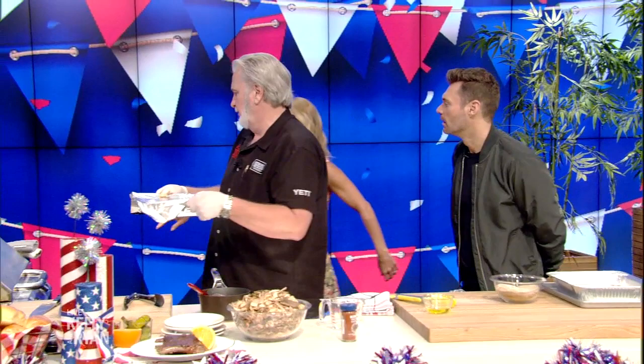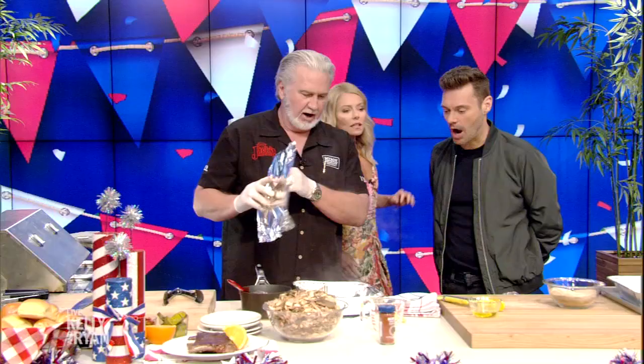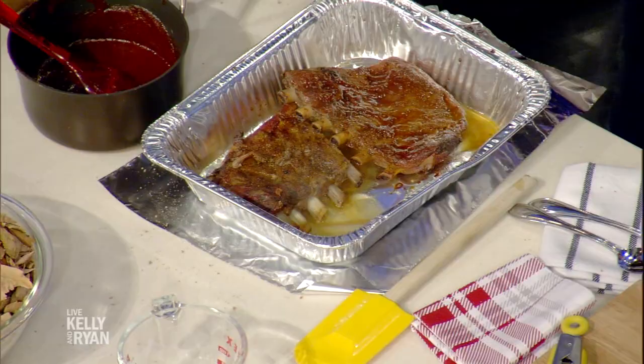It goes back on. How long? Back on for about an hour. This is a full-day affair. Then you uncover it — see how tender that is? Look at that.